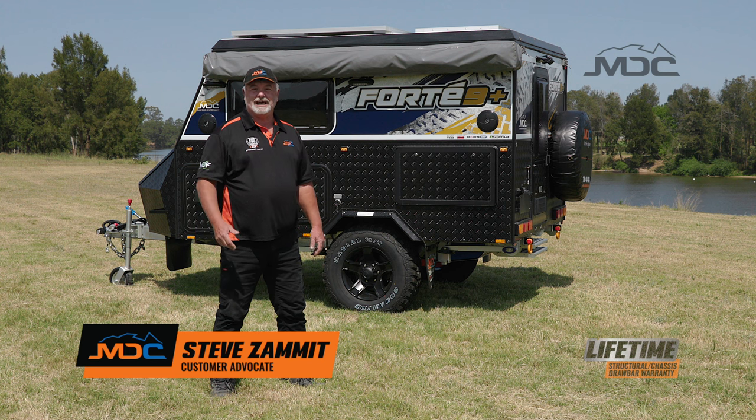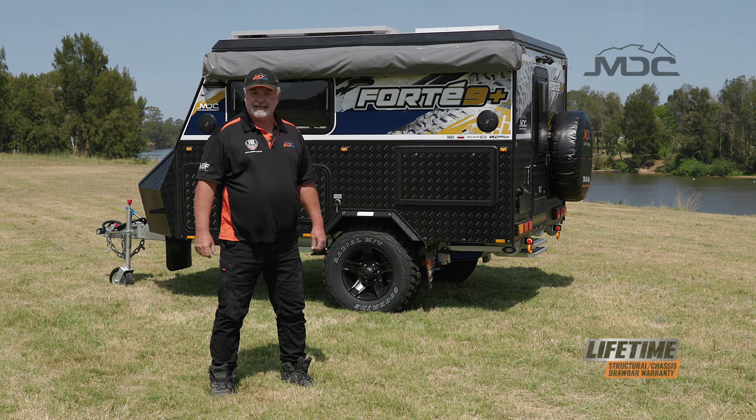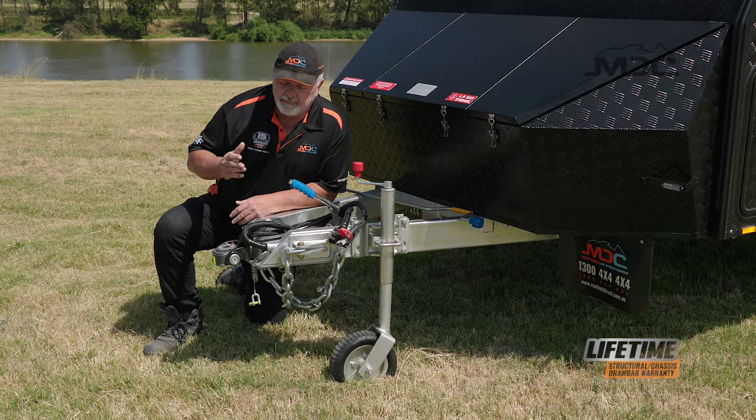Congratulations on the purchase of your Forte 9 Plus and welcome to the MDC family. In this video I'm going to show you how to set it up from start to finish. When you unhitch your trailer, be sure to do it in the correct process.